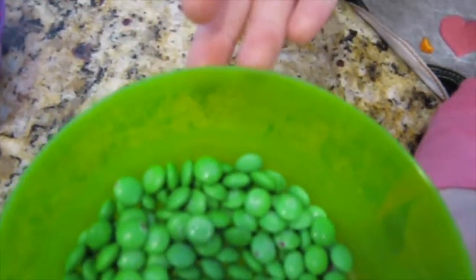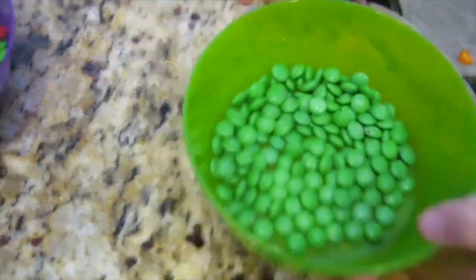They're putting a bowl of red and a bowl of green — for St. Patrick's Day and Valentine's Day. The red ones are for Valentine's Day and the green ones are for St. Patrick's Day. And the expiration date — it's August.